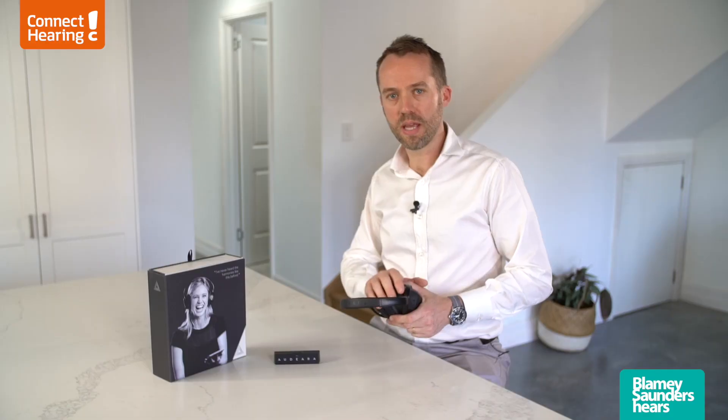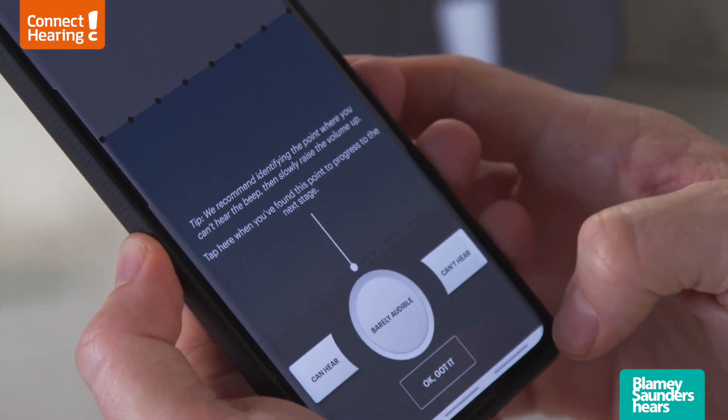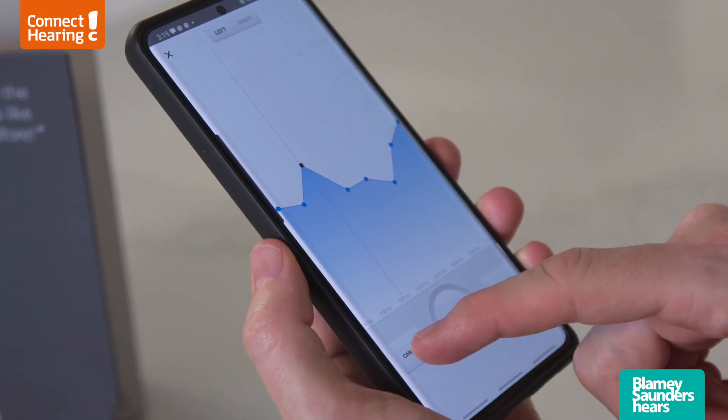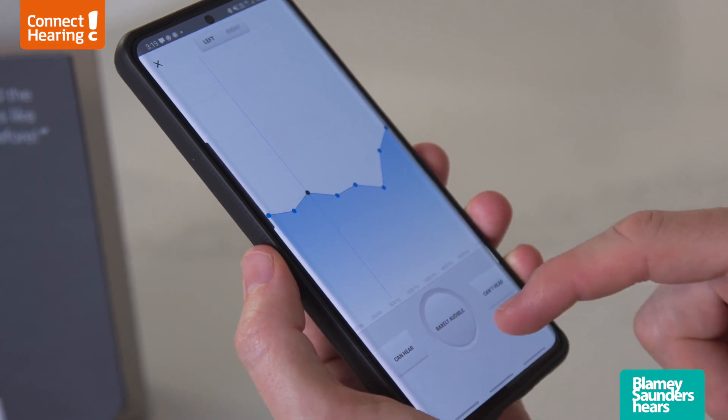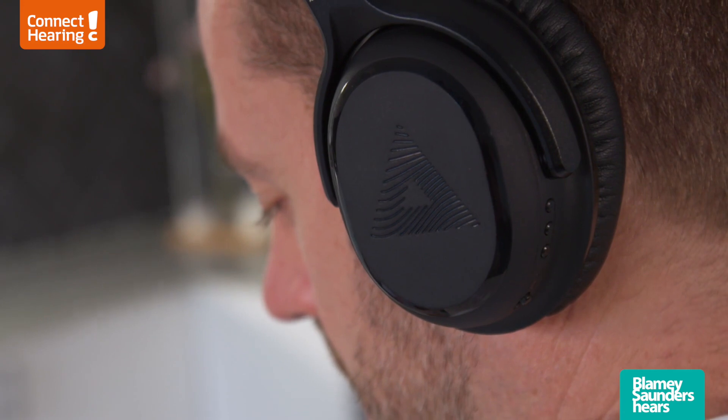One great feature of the Audiras is that you can actually customize the sound depending on your hearing. When you download the app to either your phone or a tablet, you go through a process where you're essentially doing a hearing test. The software will then take those results and customize the sound just for you.